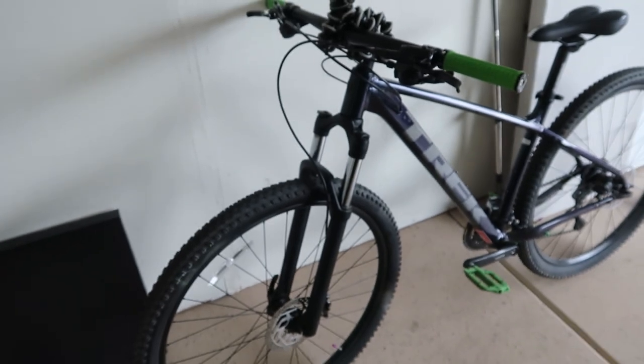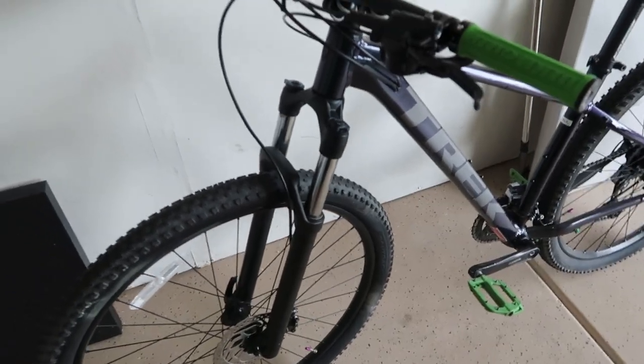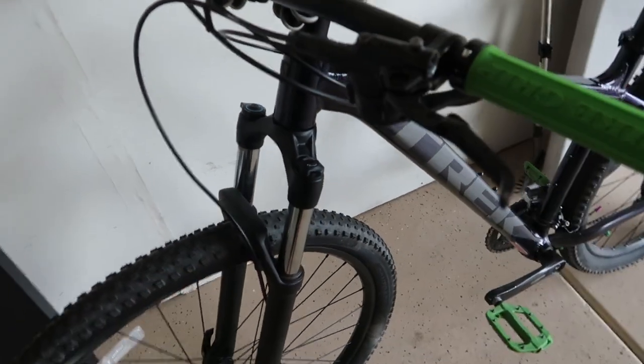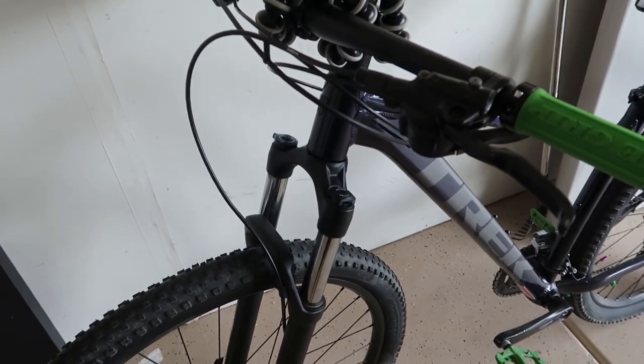This bike, the 2020 Marlin 7, has a cheaper setup for the suspension. The front fork is a coil spring, which means it's not air. It would have been nice to have at least an entry-level air suspension fork, but it comes with a spring which is not bad for entry. You definitely don't want to hit big jumps with this or take it downhill mountain biking because it might break or it's not going to be very efficient — you're going to bottom out the whole time. I mainly use it for road use or light trails, which is perfect because you don't beat up on it too much. We're gonna test it out and I'll show you what I mean by bottoming out.